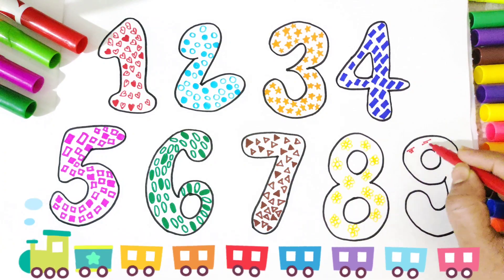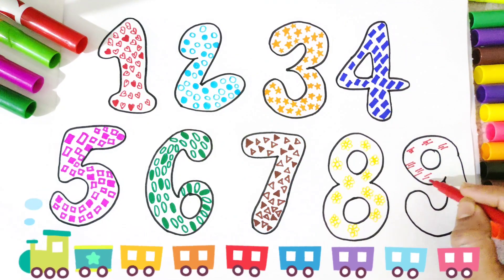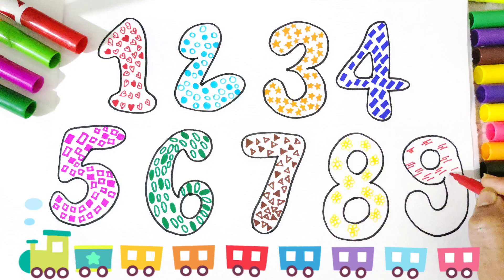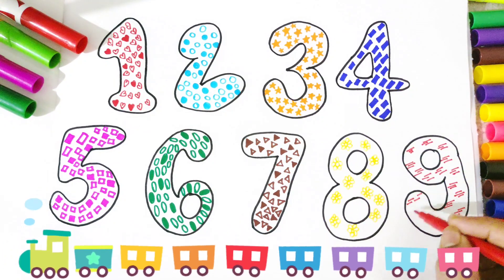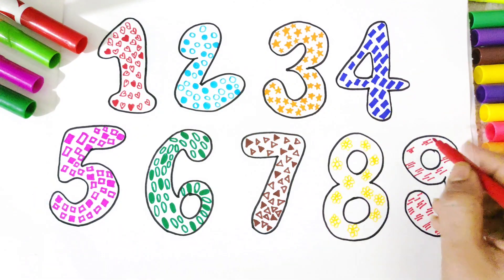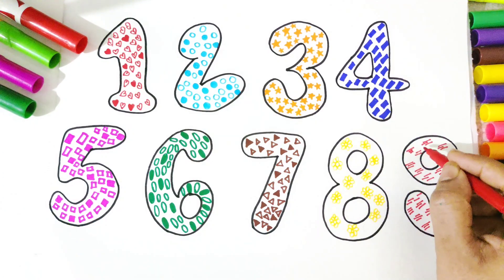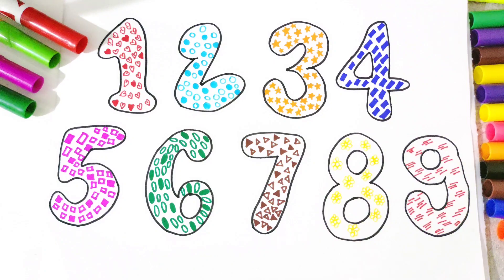Now we will draw some small lines inside number 9. Wow! These cute little straight lines are looking beautiful in number 9. We have completed our numbers — those are 1, 2, 3, 4, 5, 6, 7 and 8. Wow! Please subscribe to my channel Happy Colors, like and share.